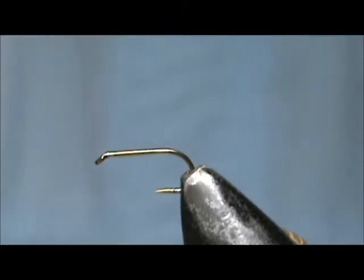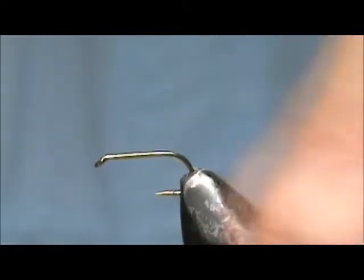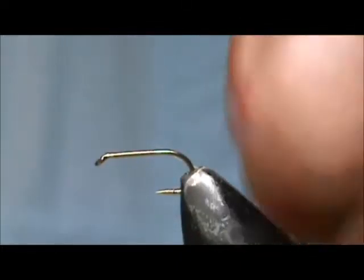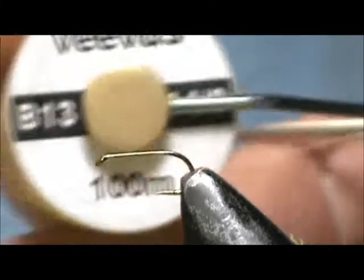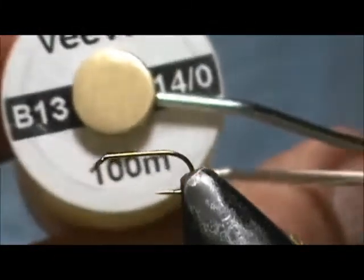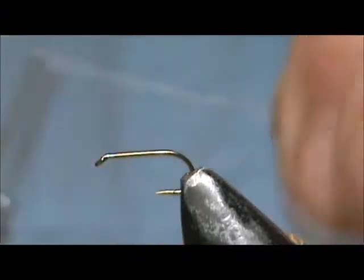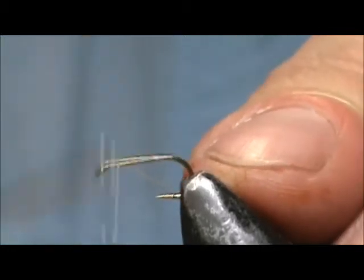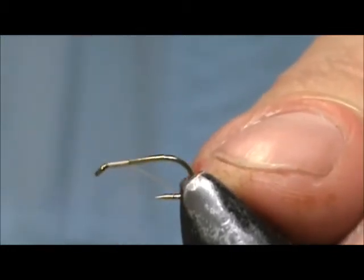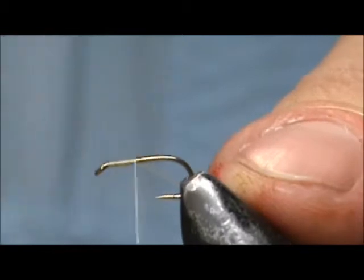The hook I have in the vise is a standard dry fly hook, size 16. The thread I'm going to use is Vivas 14 Ott. This is a pale yellow. I'm going to put a base of thread down to just about halfway on the hook.